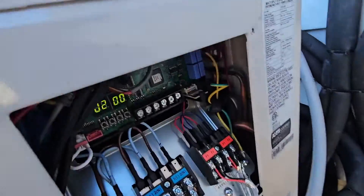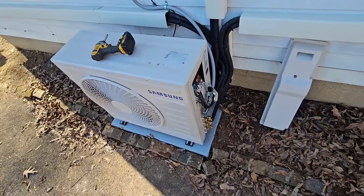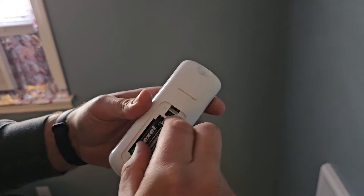Let's go ahead and address because we got an error E190, and that is a failed pipe check. I'm going to show you what to do. The first thing you do is take one of the batteries out.